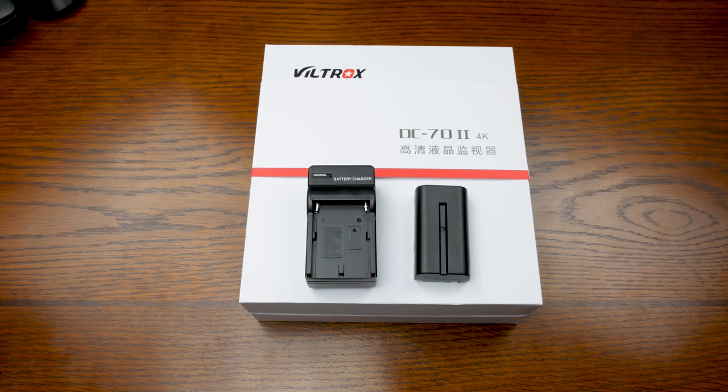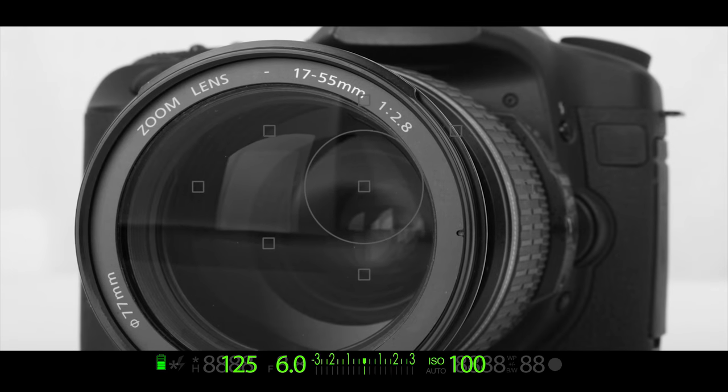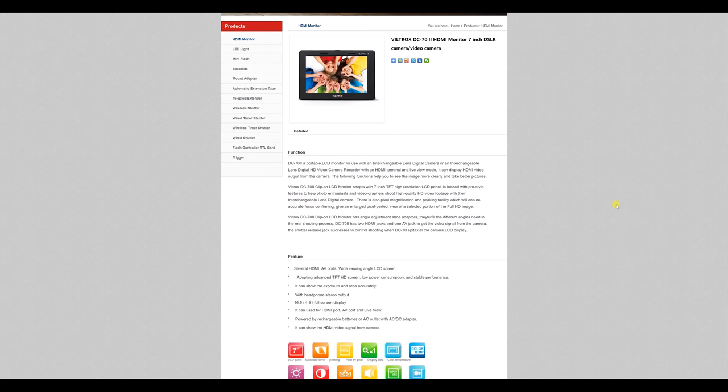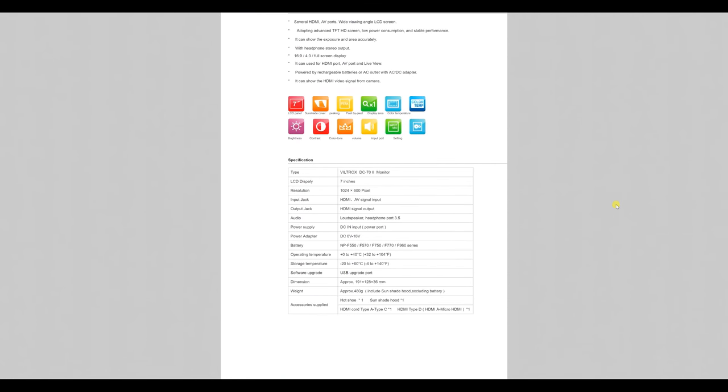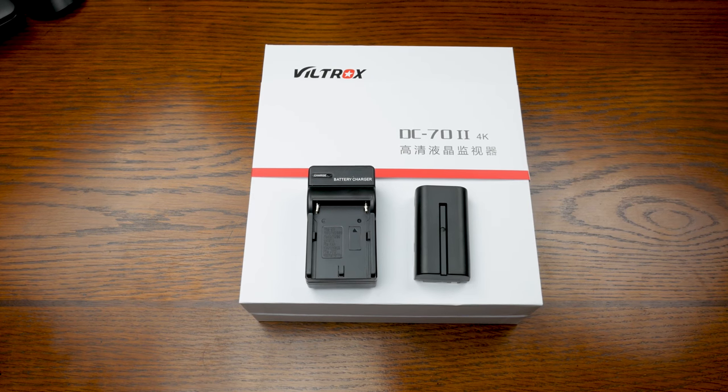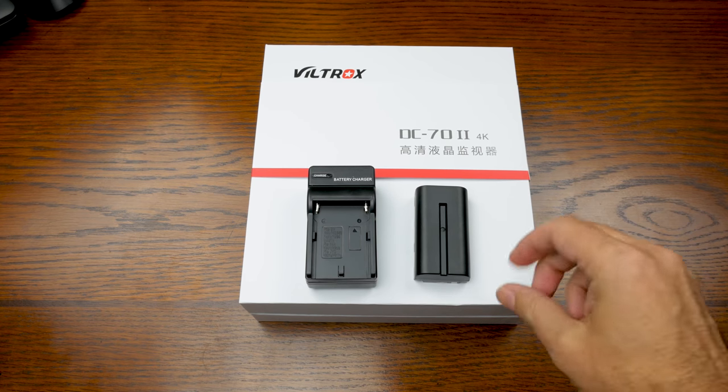In this video, we're going to review the Viltrox DC70 Mach 2 4K Field Monitor. What's up everybody, Phil with Bull City Pictures here with an unboxing and a review of the Viltrox DC70 Mach 2 4K Field Monitor.